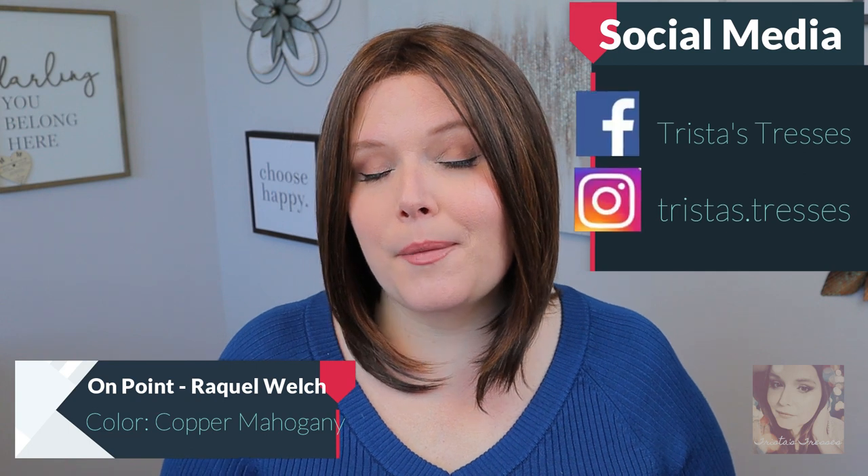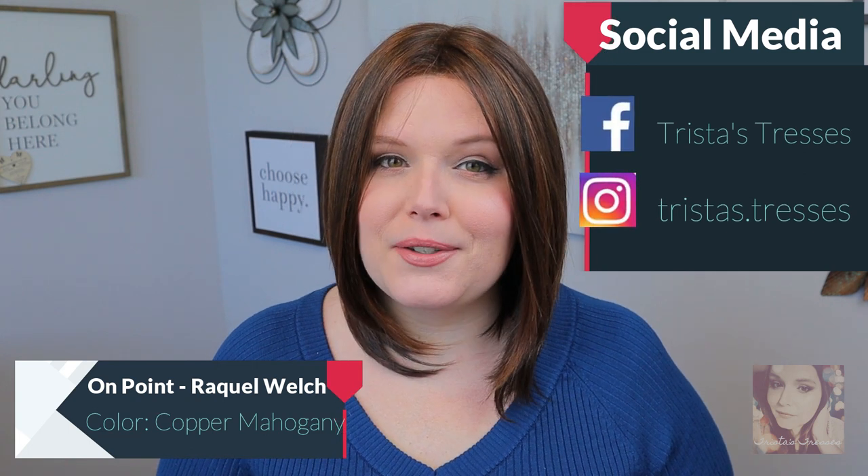Hello beautiful and welcome back. Today I have another wig review for you and today I am going to be showing you the On Point wig by Raquel Welch. The color of this wig is copper mahogany and it is absolutely gorgeous.